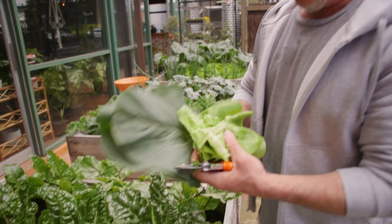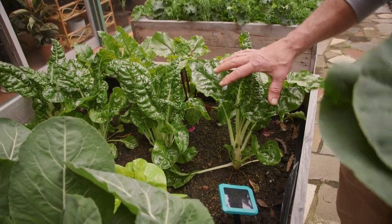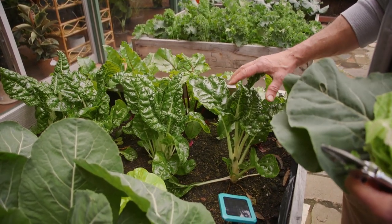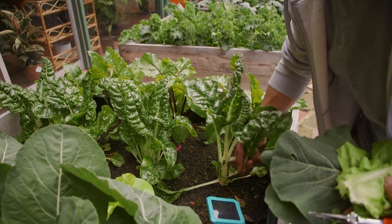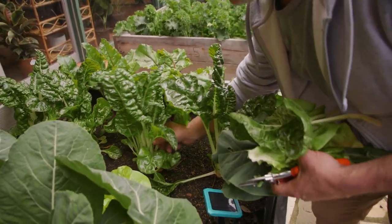And the same with silverbeet. If you haven't grown it before, or if you have and you haven't allowed it to grow to its full potential, it can reach up to five or six foot in height. And the best way to get that height is by just picking the outer leaves on the outside like that.